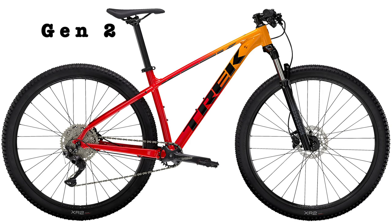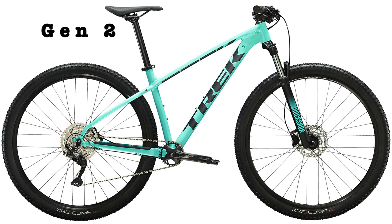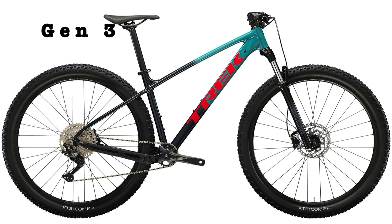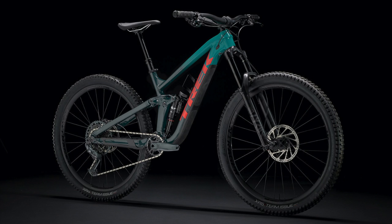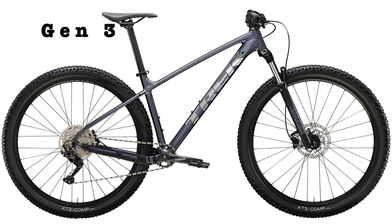We also have important updates to the colors offered on the Marlin 7. The previous generation comes in three colors: a marigold-to-radioactive-red fade, a matte nautical navy with matte anthracite accents, and gloss Miami green. The new bike replaces all three with three new ones: an awesome teal-to-nautical-navy fade (the same color previously on the 2021 Trek Slash 8), azure (also on the Marlin 5), and the more subtle galactic gray.